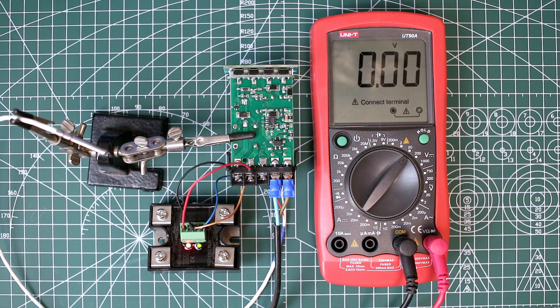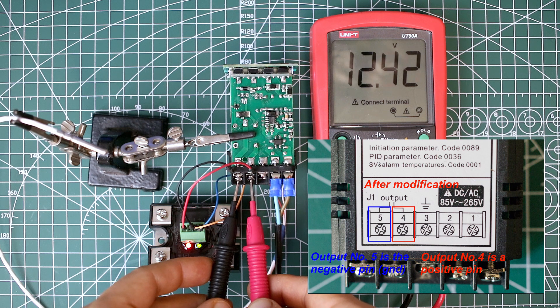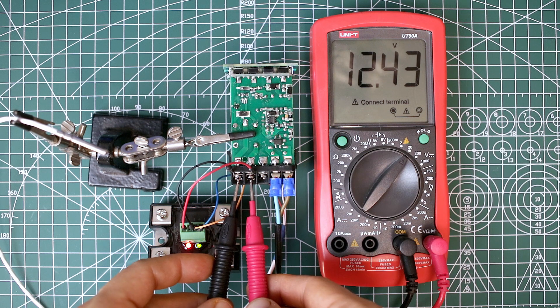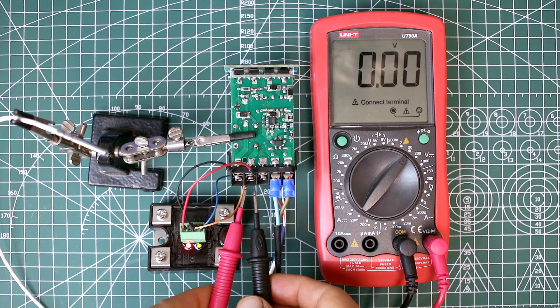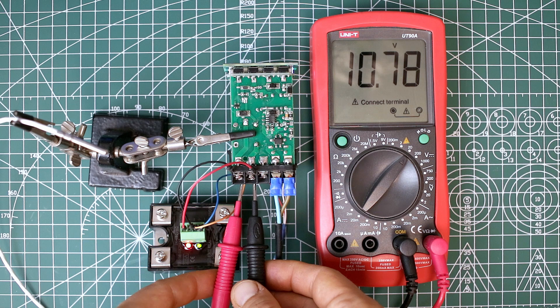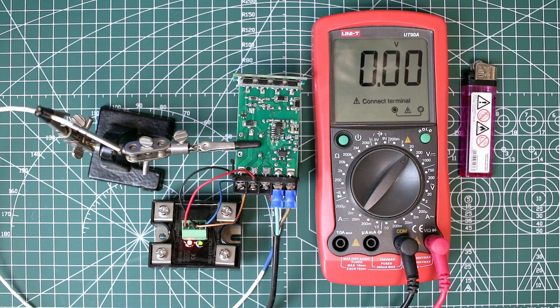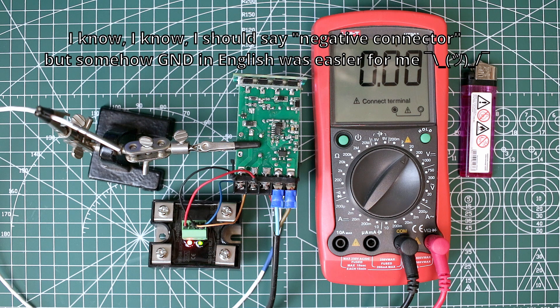After this modification, the PID gives voltage on both outputs. This is output number 2 and this is output number 1. This is the original output for the SSR relay. When I heat up the sensor, the PID stops supplying voltage on the output. Only the GND connector is cut off — the positive voltage is always on at the output.